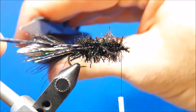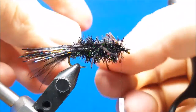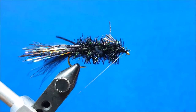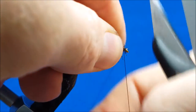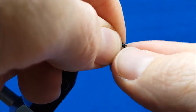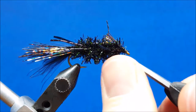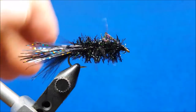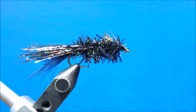I'm going to take a look at these rear legs and snip them to the length of the tail. Then come in and whip finish — and I'm done. This has been a great warm water pattern for me; I've caught everything from pike to bass to perch to bluegill. There are lots of different color combinations. You can downsize it to size 12s all the way up to size 6s depending on what you're chasing and what color combinations you think would work best on the waters that you fish.